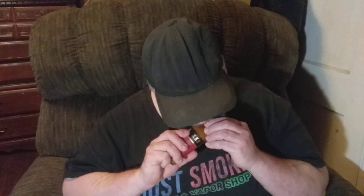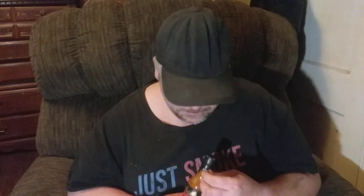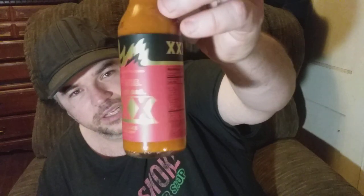I'm going to use my teeth to open this up. There we go, that popped up pretty easy. I'll give you a nice little close-up look at this - it's that Last Dab Triple X.